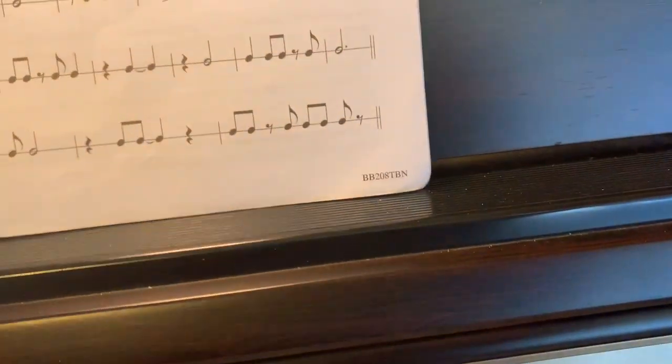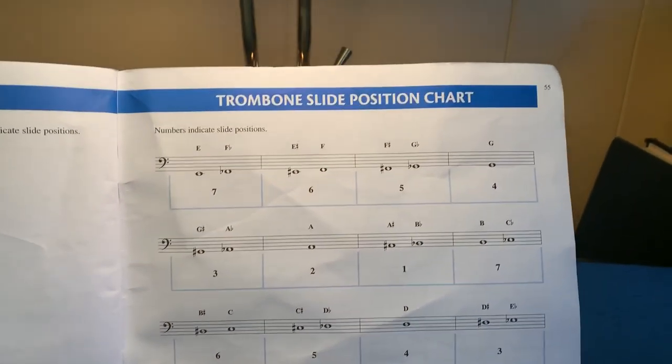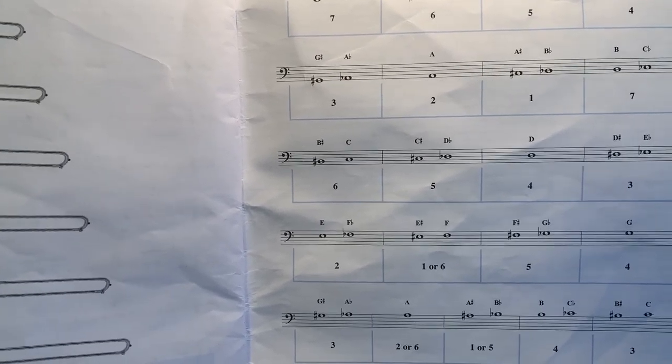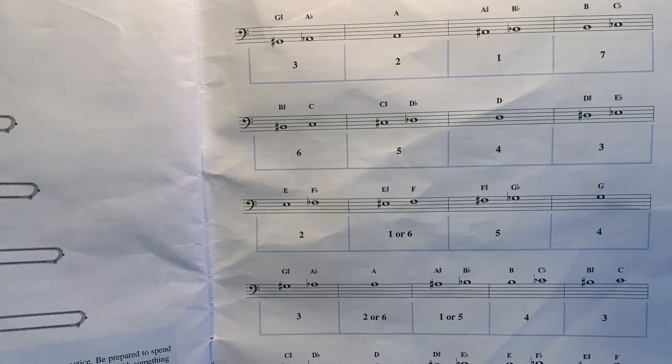Remember, you can always look it up in the back of the book. Look at page 55 — there's all your fingerings. So good luck with the chromatic scale. Hope you get a little bit better at it and hope you can figure it out.